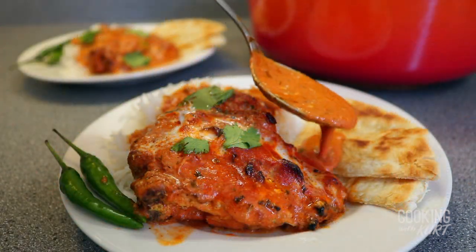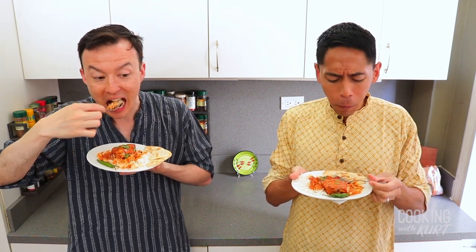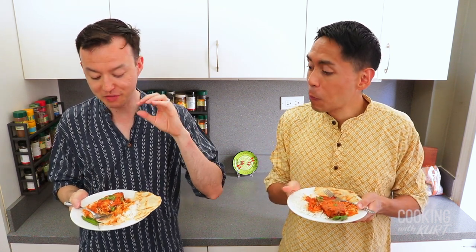Serve with basmati rice or whatever bread you like. It's the perfect blend of spices infused into the chicken, and I love the tanginess from the tomatoes combined with the smoothness of the cream.